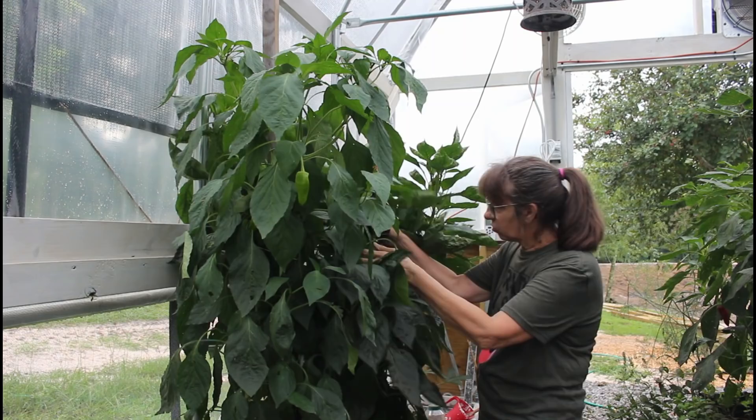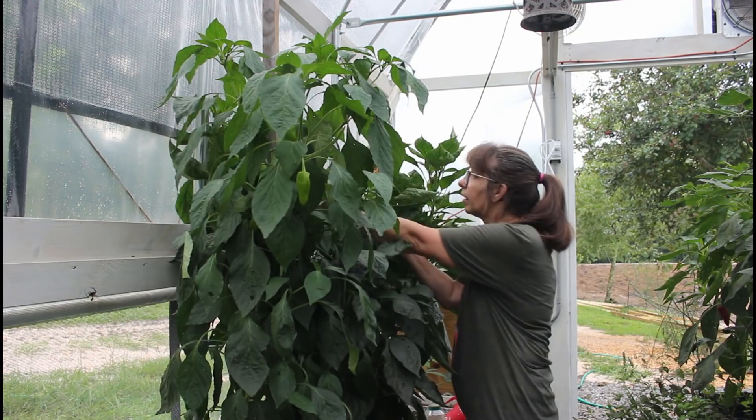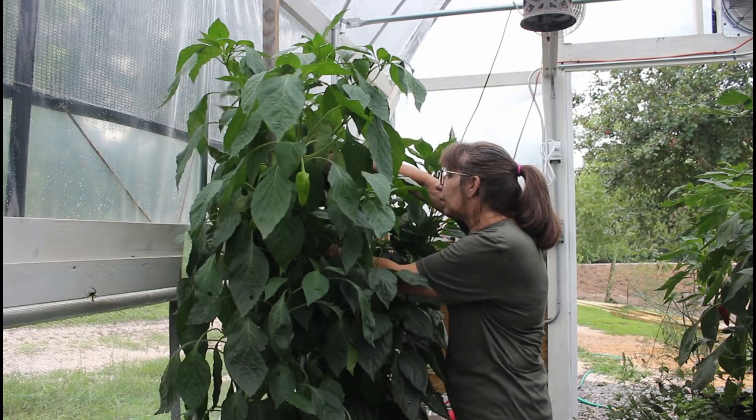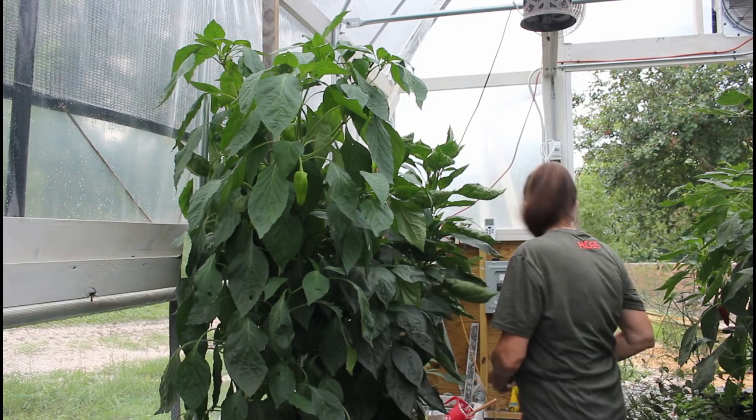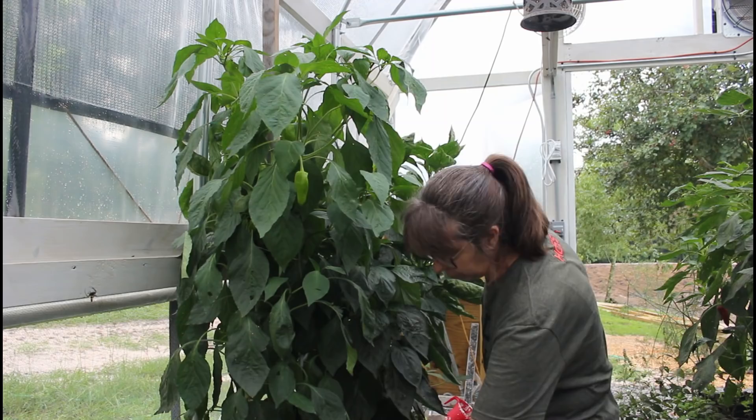These are like trees! Danny grew them in a pot, in a container last year outside and they did the same thing. Here's a huge one - look at the size, it's gorgeous. We brought our bucket so we have something to pick into - we've invested in a lot of these little buckets.